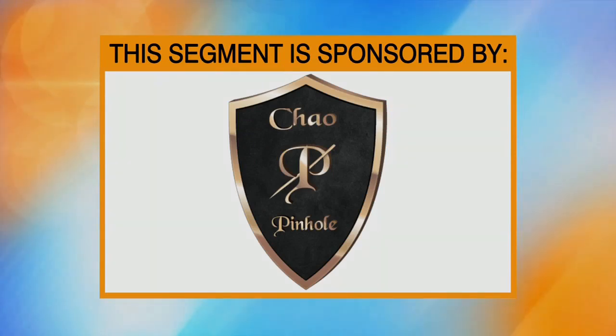This segment is sponsored by Pinhole Academy. Receding gums are unattractive and can cause tooth sensitivity, but many people avoid gum grafting because they've heard it's painful. But now there's a faster, easier treatment called Pinhole Gum Rejuvenation.